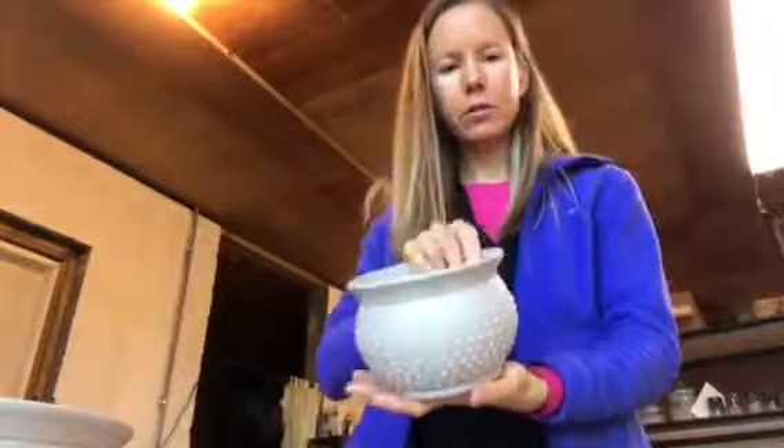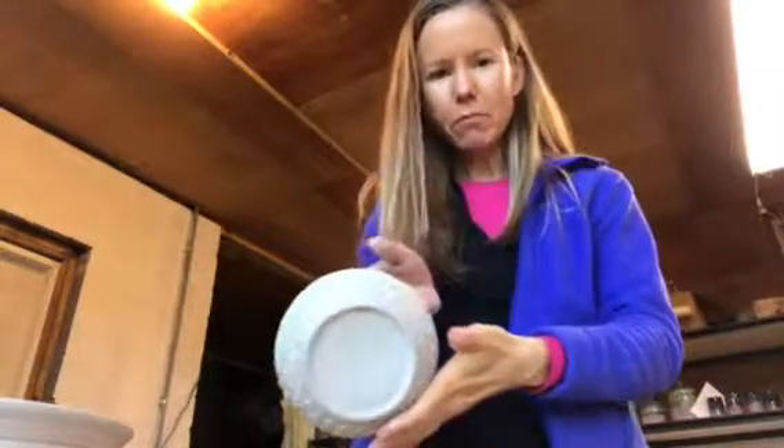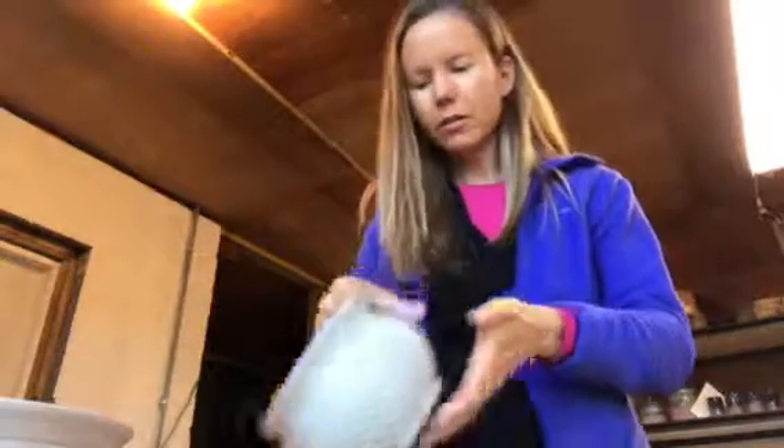Alright, so now I'm going to add handles to my mugs. These are the round dotty mugs. I have trimmed them, added dots, and let them dry out for a little while, and they're ready for handles.